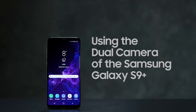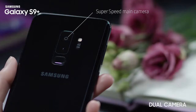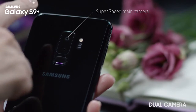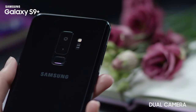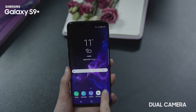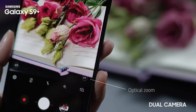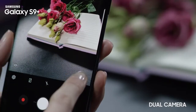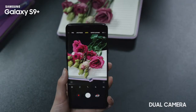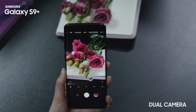Dual camera means that your device is equipped with two 12 megapixel cameras: a super speed main camera with a wide angle view and a telephoto camera with a 2x optical zoom. Launch the camera app of your Galaxy S9+. By tapping the 2x optical zoom icon you can use your telephoto camera to zoom in and out, and you will get bright and clear photos even on faraway subjects.